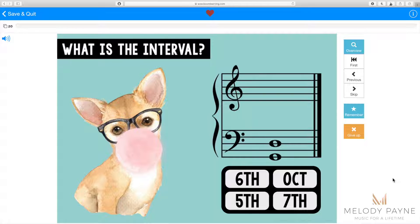You can see that the cards are decorated with these cute, adorable animals wearing glasses and blowing bubbles with bubblegum.